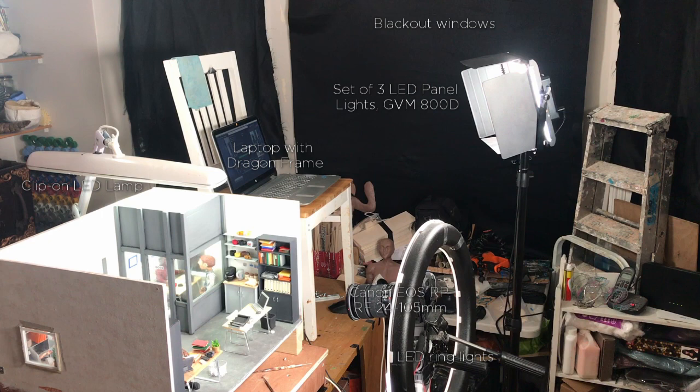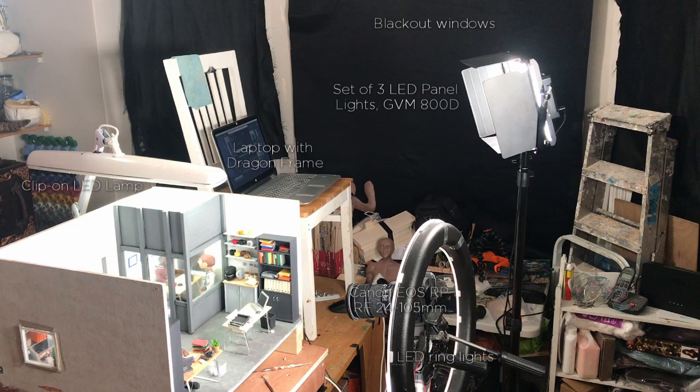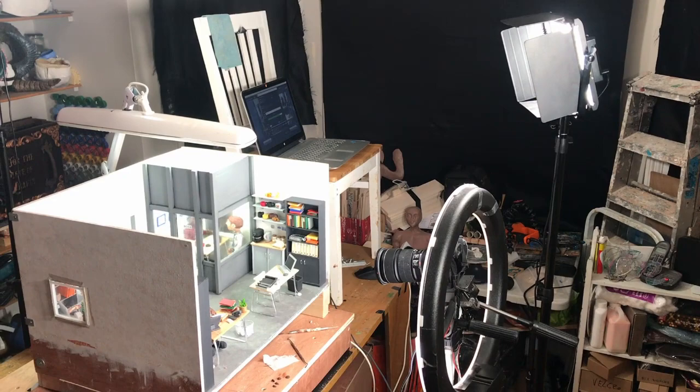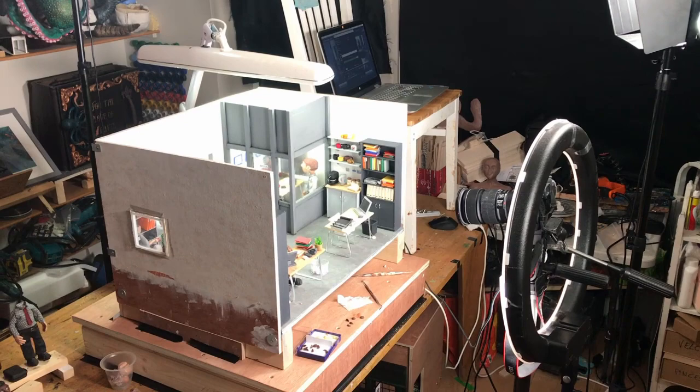When I shoot my animation I always make sure all the windows are completely blacked out. In terms of equipment, my main camera is a Canon EOS RP. I've got a laptop with Dragon Frame installed on it, a set of three LED panel lights GVL 800D, an LED ring light, and a clip-on LED lamp above the sets. This time I decided to create a little platform to raise the set slightly, and I made sure my set was taped to that platform.